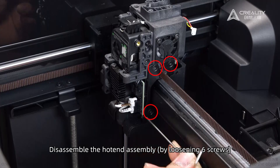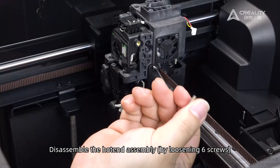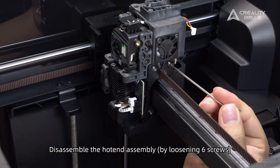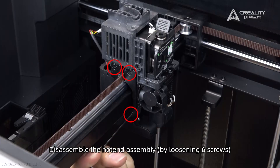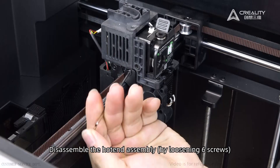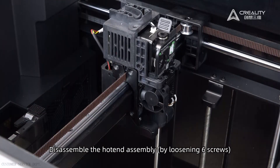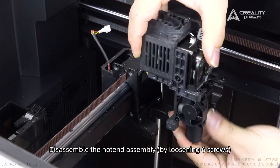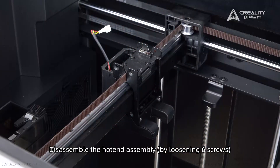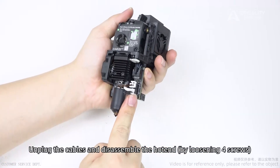Disassemble the hotend assembly by loosening six screws. Unplug the cables and disassemble the hotend by loosening four screws.